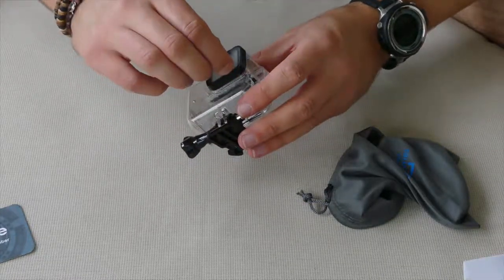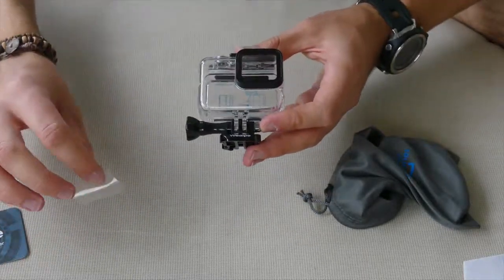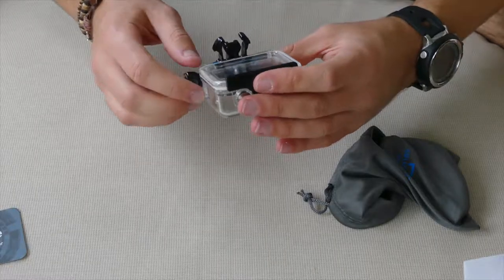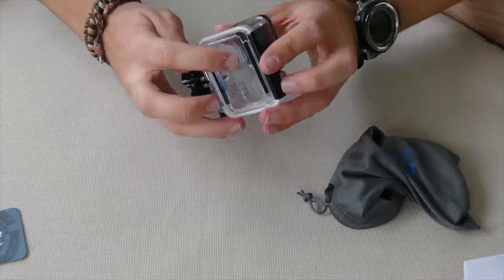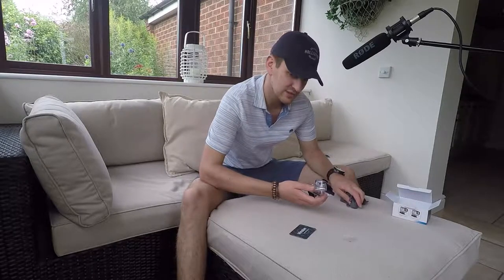And it's got little protective covers on there — wow, that's really sticky. So that's nice and clean. And it's got it on the back here: 'easy installation, no need to detach the lens frame', so that's really cool.